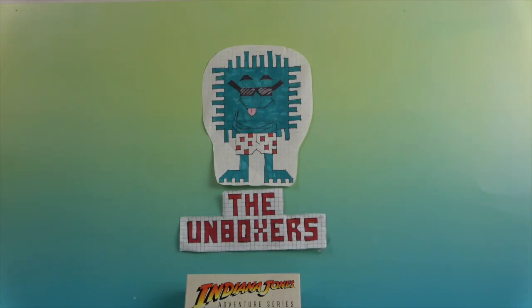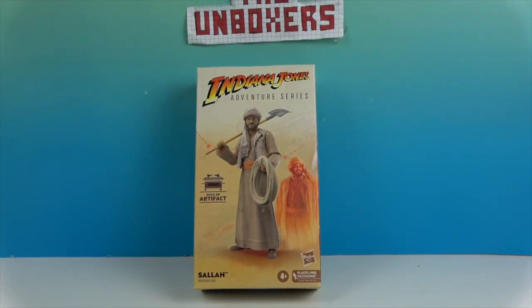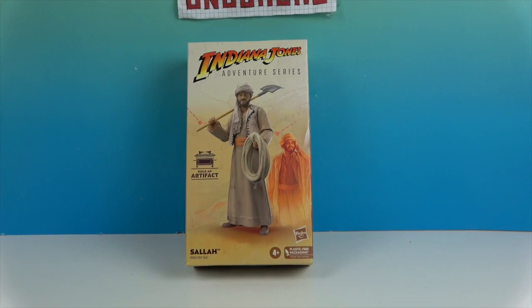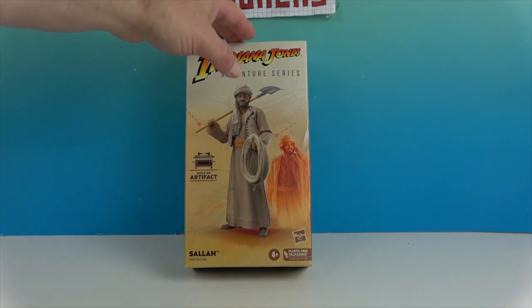Hello and welcome back to The Unboxers! Today we have another Indiana Jones figure from the Indiana Jones Adventure Series. Today's figure is Sallah. These come with a build-a-artifact piece, and this is the next to last one — we'll be able to build the Ark of the Covenant. These are by Hasbro. He looks pretty cool with a little bit of artwork right there on the front.